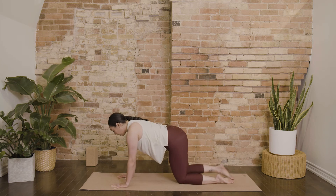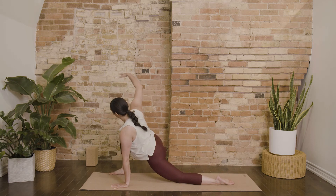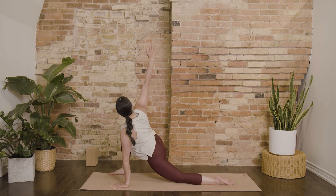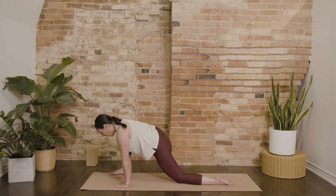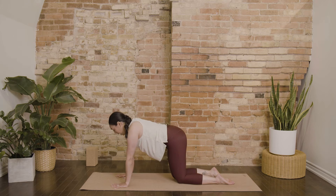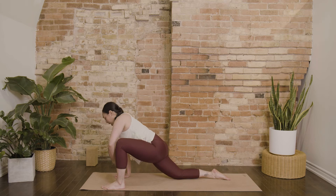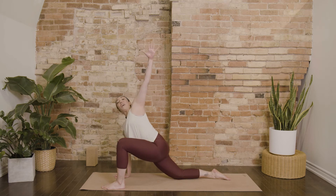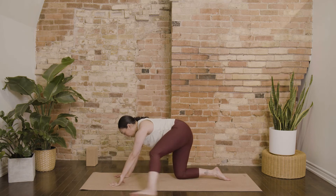Do two more on each side. Step the right foot forward, breathe in, twist opening up into the upper back. Exhale, plant the right palm down, step back into your table. Left foot reaches forward. Inhale, twist, lift your left arm up. Exhale, plant your left palm and step the left knee back.